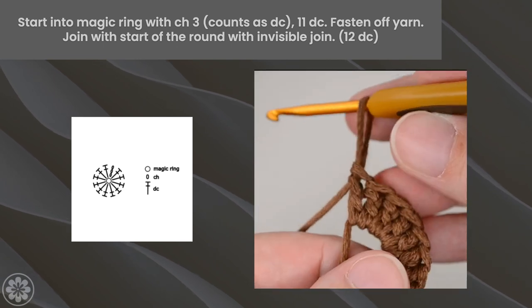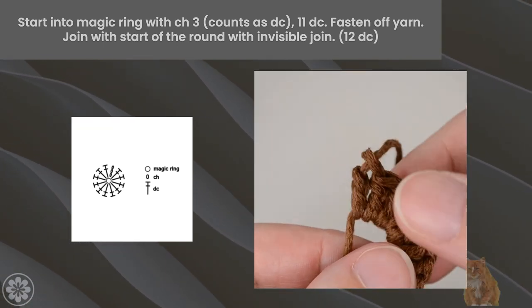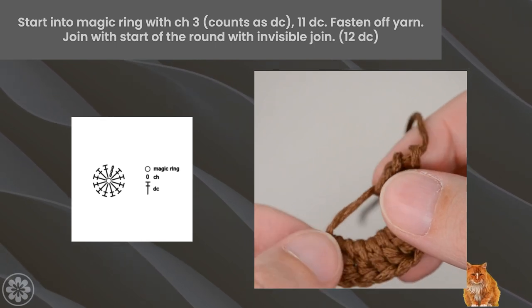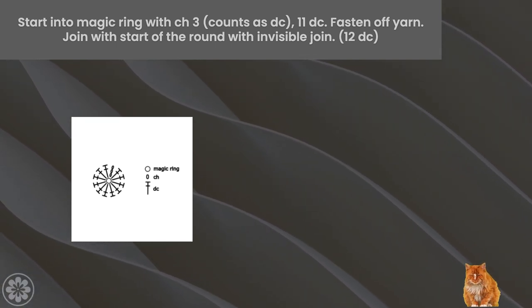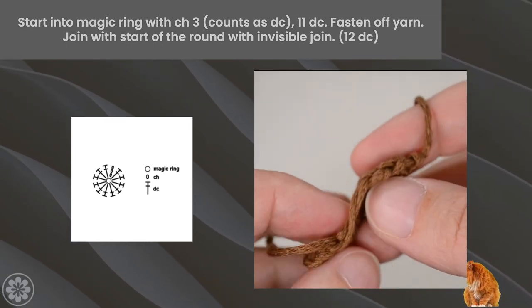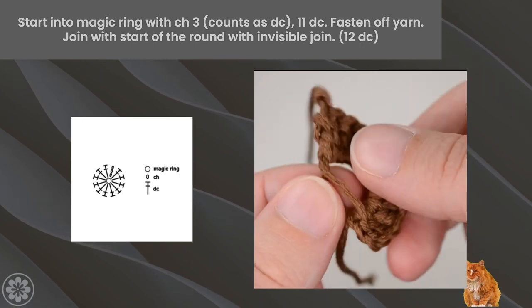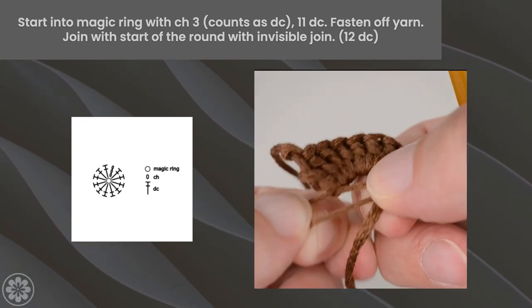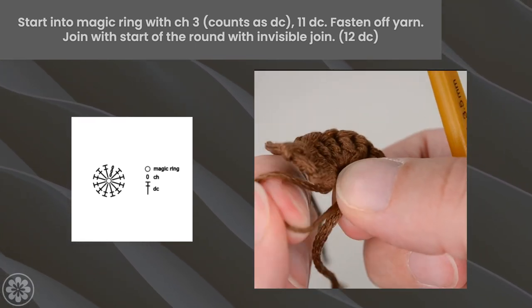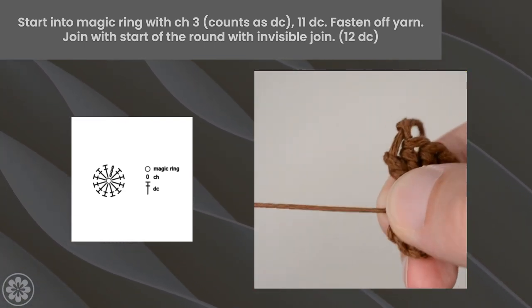Next, make 11 more double crochet stitches into the magic ring. Once you've made your 12th double crochet stitch, it's time to fasten off the yarn. Find the lower loop and pull the yarn to close the ring. Now pull the tail of the yarn to finish the magic ring.